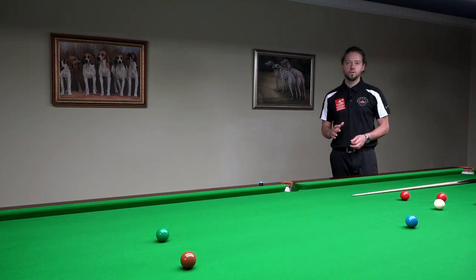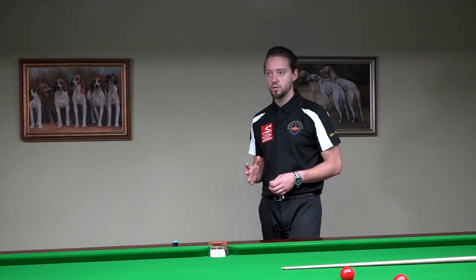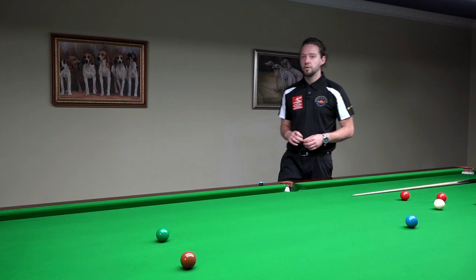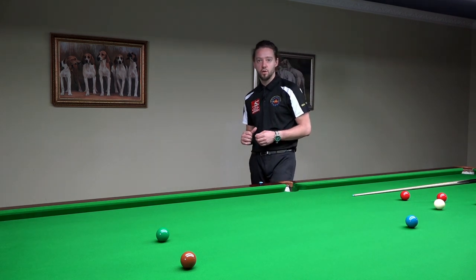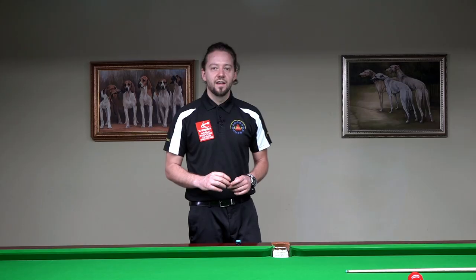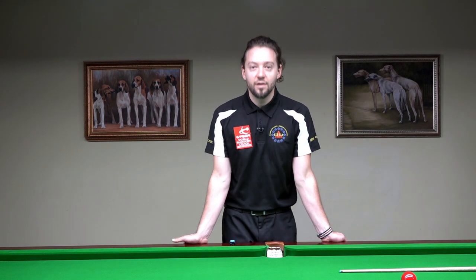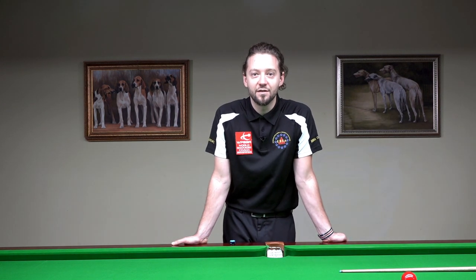Have you ever heard of a pause in the cue action, and do you know why it's good to use a pause in the cue action? If you keep watching the video you will find out. Hello and welcome, I'm Brando, EBSA assistant head coach and World Snooker coach. This video is about the cue action.